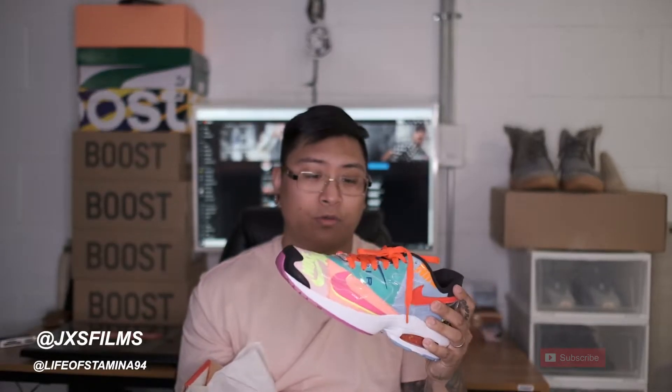I know what you guys are thinking — this is a bright shoe, there's a lot of colors on these. You're absolutely right, there is. But the way you've got to wear these is as a very summery shoe. You can't break these out in wintertime or spring. This shoe is literally going to be the most colorful thing when you walk outside. This is reaching towards a little bit more of the retro era.